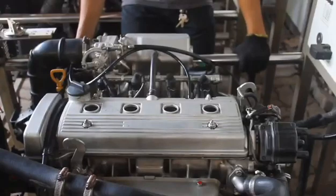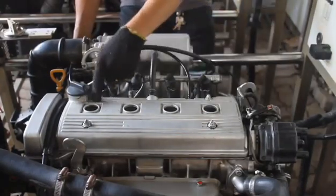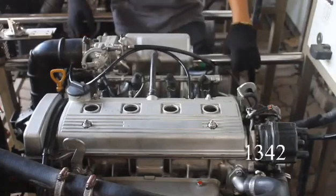Lastly, install the high-tension wires from the distributor to the spark plugs according to its firing order: 1, 3, 4, 2.